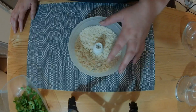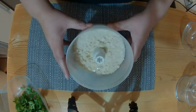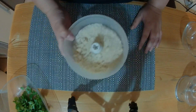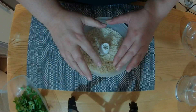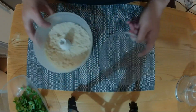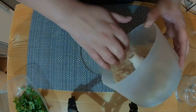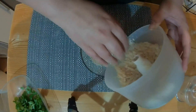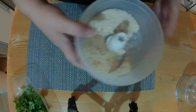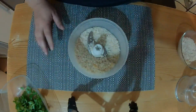We need 100 grams of fresh breadcrumbs. I've blitzed that up in the Bamex food processor. You're going to need to do this in a food processor, but this one's pretty small so I'm going to do it in two batches. I'm going to take half of this out.